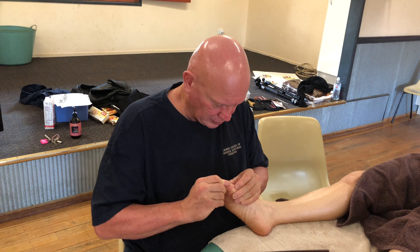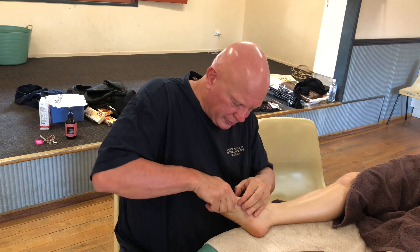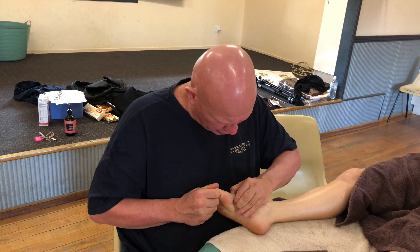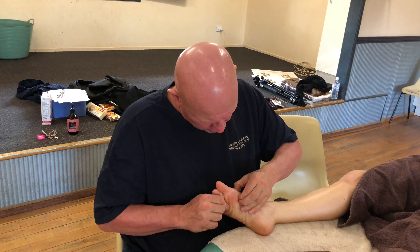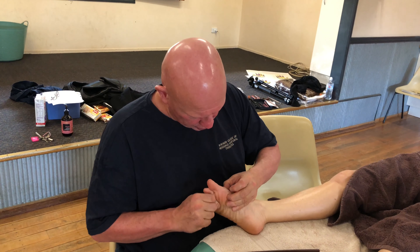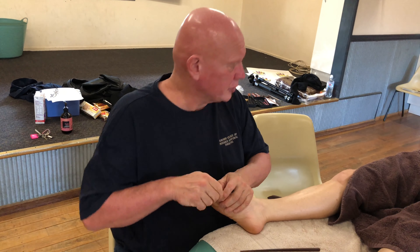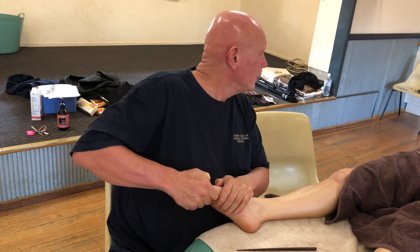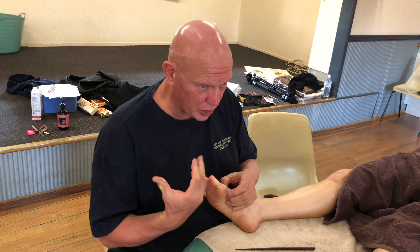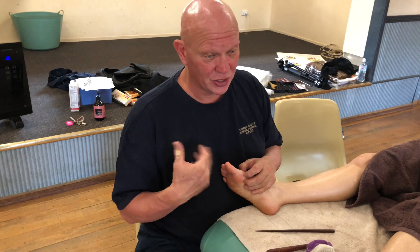So again, moving that toe side to side, I can work through here, come in now deeper into the foot — just trying to sense that level where it's too much for her and working just below that. Any energy I pick up, I try and throw away. People can have huge emotional releases or energy releases from working their toes.